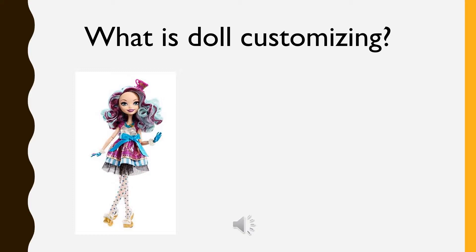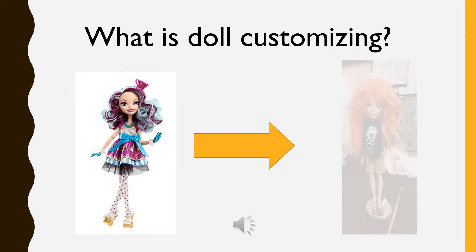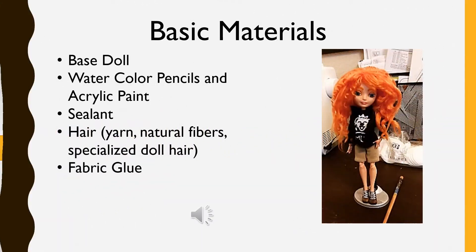You remove the hair and factory paint, repaint the face, add new hair, and make your own creation out of it.